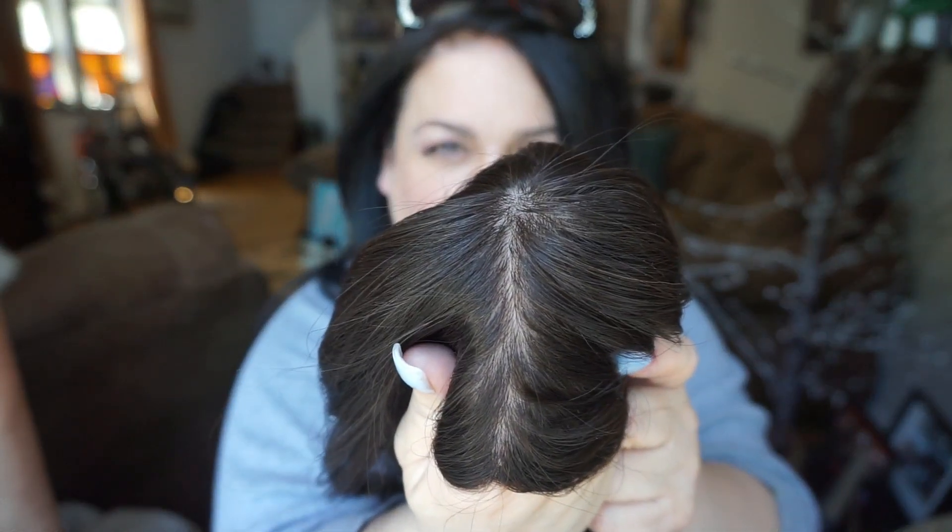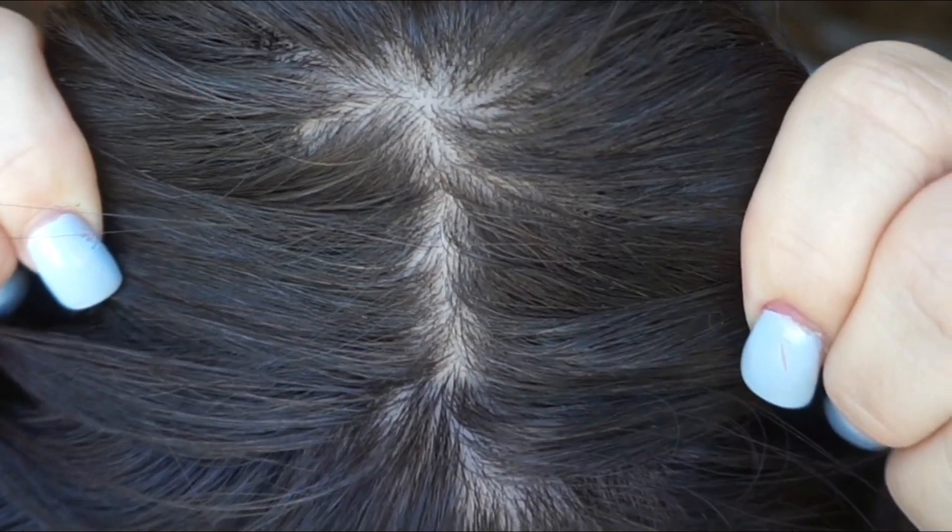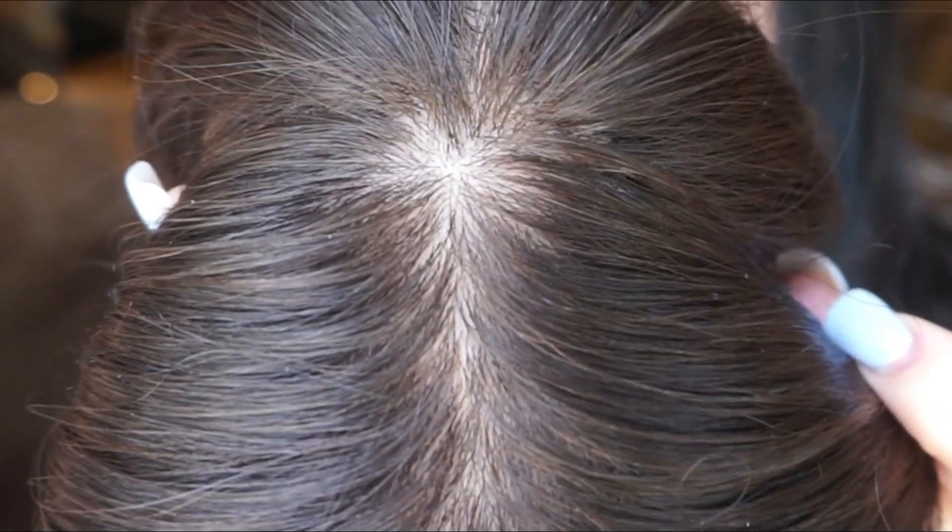Now for the Julie — before I put her on, I want to show you her part. Let me pull it apart for you so you can see that it is virtually undetectable, which is huge. You can go so close to the scalp and it will look so authentic. I love it.